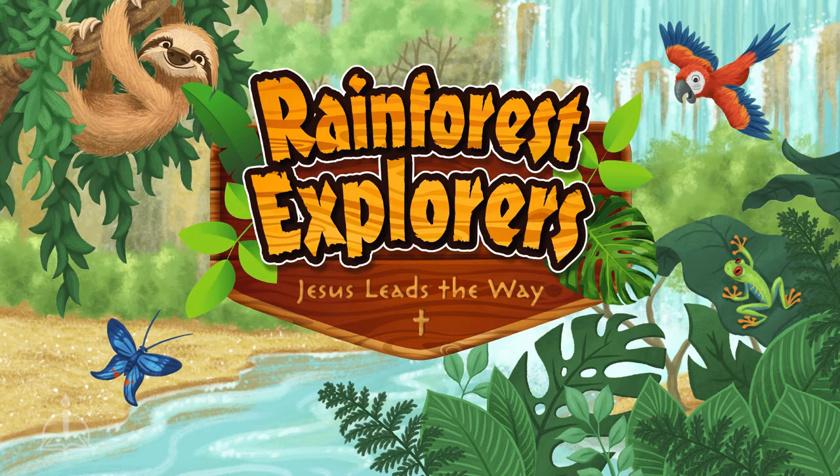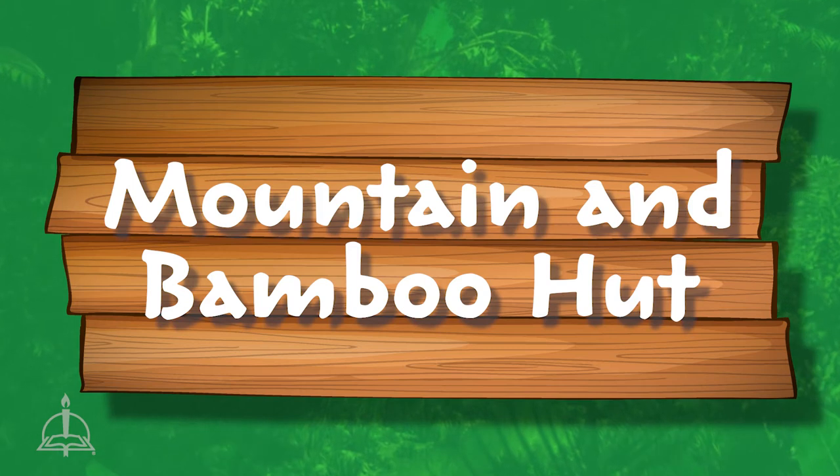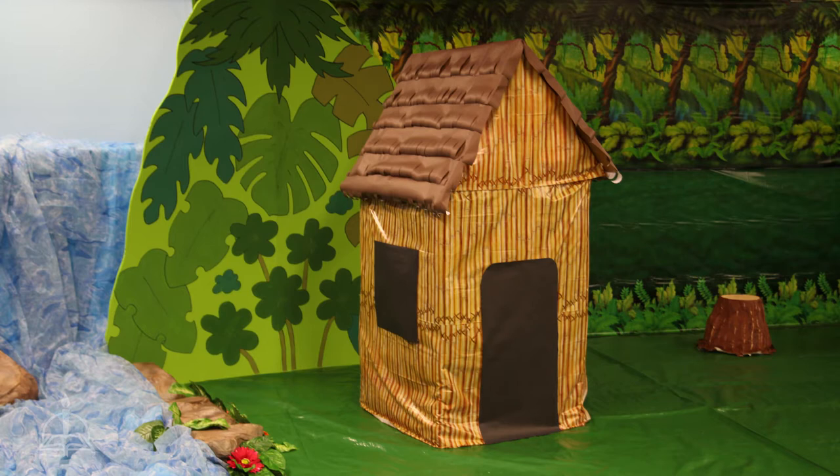Welcome to Rainforest Explorers, where Jesus leads the way. For your combined storytelling and opening closing space, the DIY Mountain and DIY Bamboo Hut can help spruce up any rainforest.